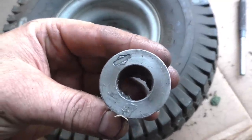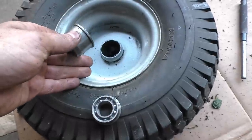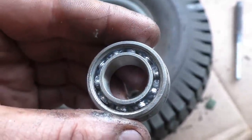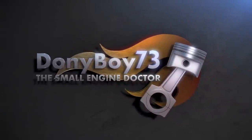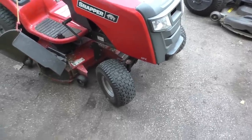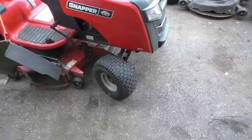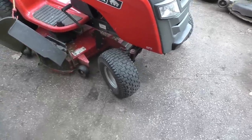Welcome back to my channel. Today I will show you how to convert these bushings on the front wheels of your lawn tractor to an actual ball bearing. I'll be doing this on a Snapper lawn tractor, but it'll be the same procedure on all other lawn tractors that don't already have bearings in the wheels. Today's video only applies to the front wheels, not the back.